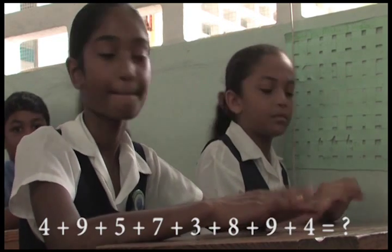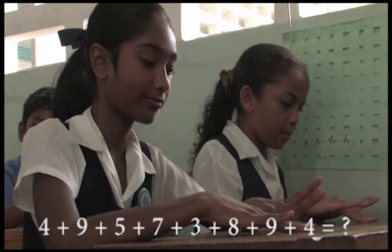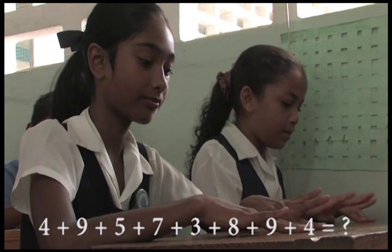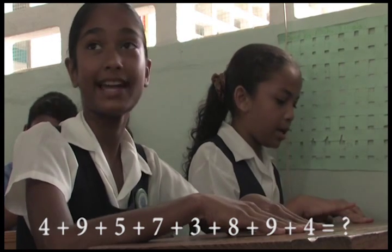Excellent. 4 plus 9, 5, 7, 3, 8, 9, 4, that is? 49. 49.